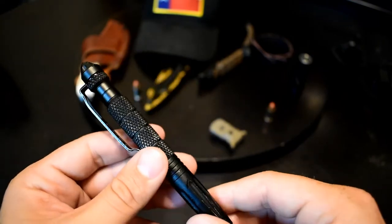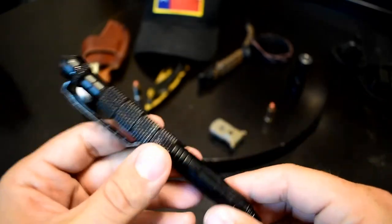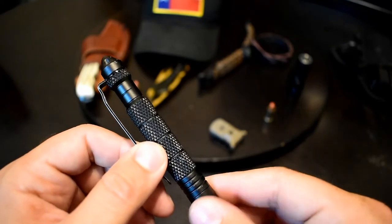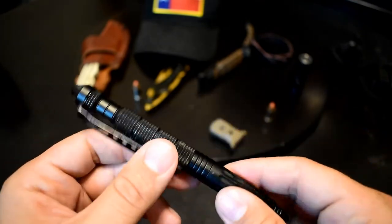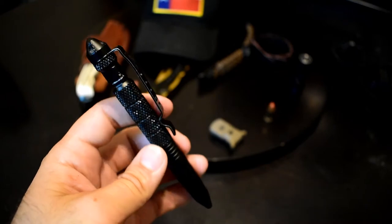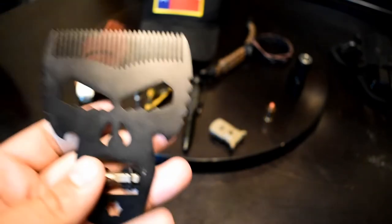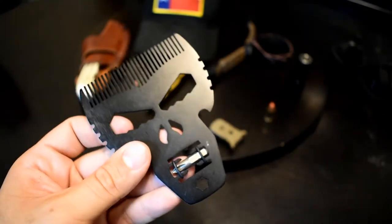Some pens have issues in cold climates — you try to write with them and if it's too cold it's like dry, nothing writes, just scratching the paper. This doesn't really have that issue. The particular ink cartridges it comes with don't have that issue. I really like this pen — everyone gives me compliments on it when I have them sign with it. There are lots of other tactical pens I'm looking at and might change this up, but for right now I really like this pen.